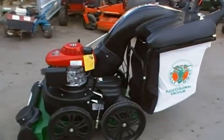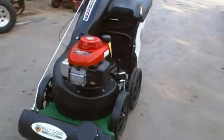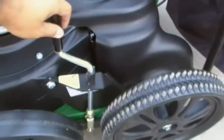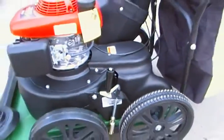This is the Billy Goat MV650 SPH. It has a Honda engine. To change the height, you use this handle right here. Crank it up or down, depending on how high you want the vacuum.